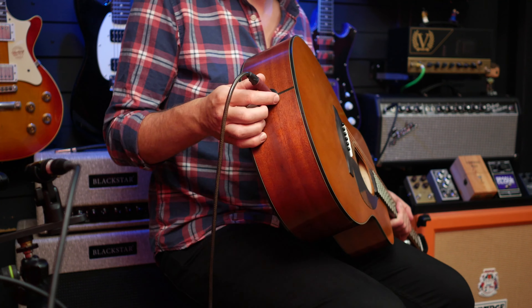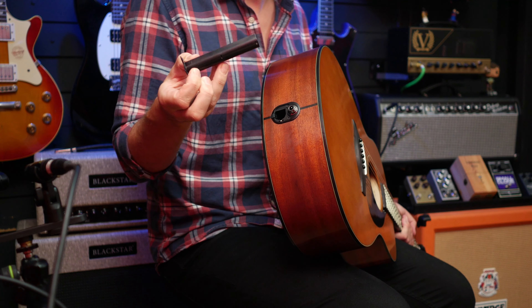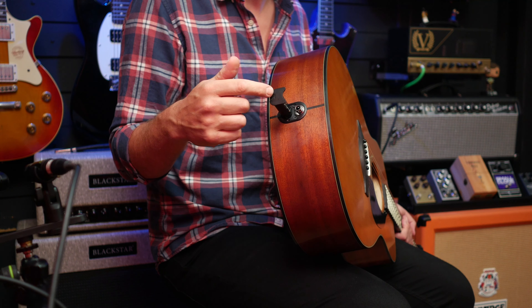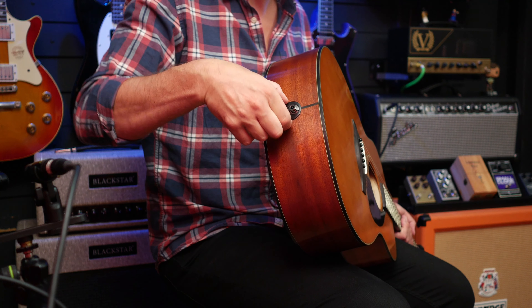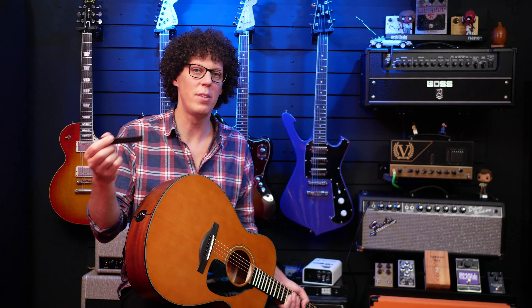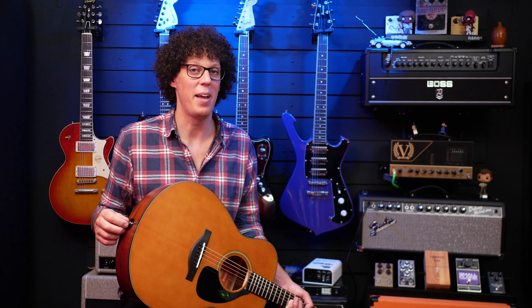One massive plus point that maybe people won't mention in other videos: this takes two AA batteries via a long battery insert. I'm used to finding a nine-volt battery insert on an acoustic guitar, and I much prefer AAs because you can find them anywhere. If you go to play in a bar and your guitar doesn't work, there's a high chance you could borrow the batteries out of the bar's remote control — whereas I don't know many TV remote controls that operate on square nine-volt batteries.